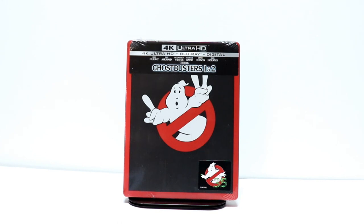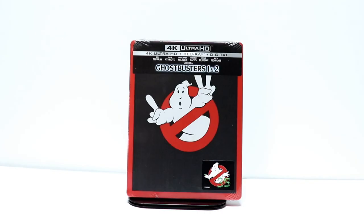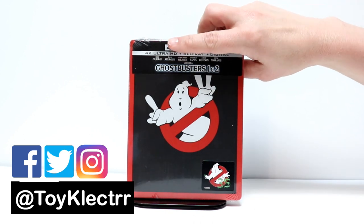Hey, Tony here. Today I'm going to do an unboxing of Ghostbusters 1 and 2, the 4K Ultra HD Steelbook, so stay tuned. For Ghostbusters' 35th anniversary, they've released this nice new 4K Steelbook for both movies.